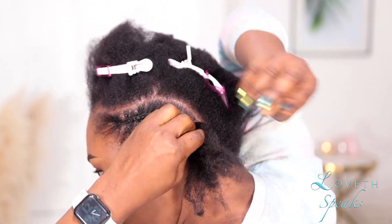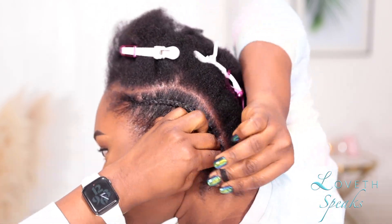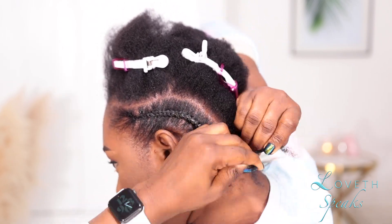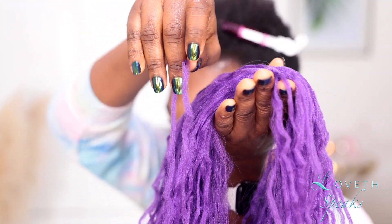The previous day I washed and deep conditioned my hair and let it air dry. The only product I'm going to be applying right now is my Shine and Jam to make the parting neat and smooth. I went ahead and cut my Brazilian wool to my desired length and also braided my hair down.